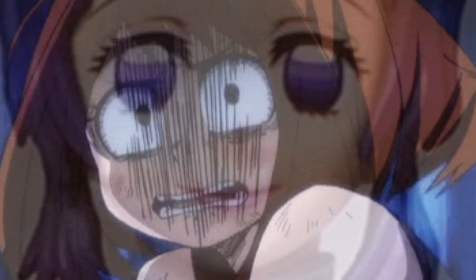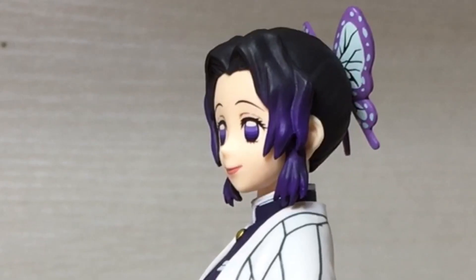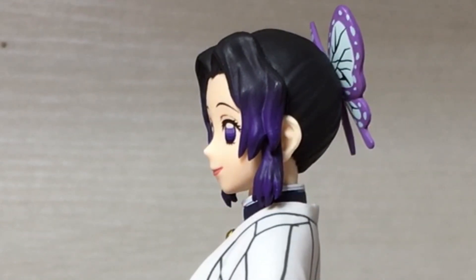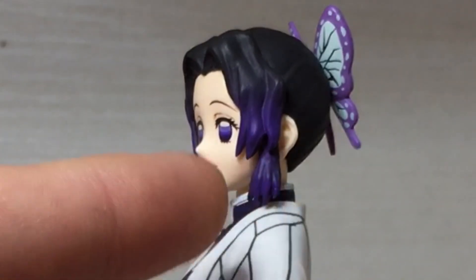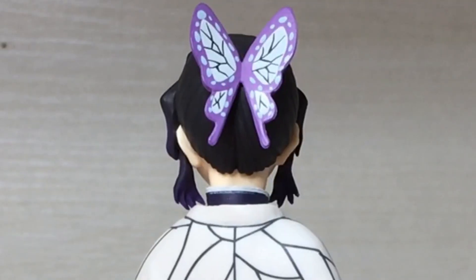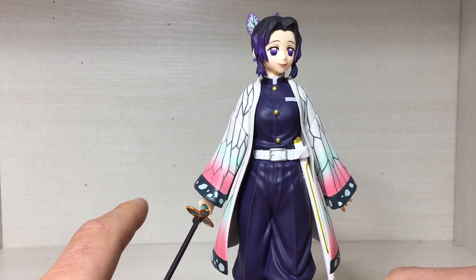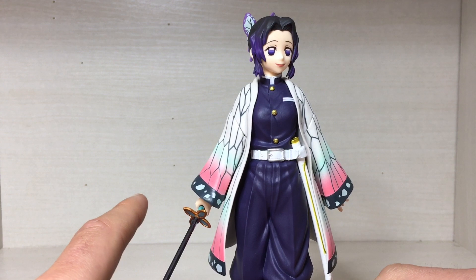Looking at her face from the front it does look a little bit creepy, but then again she's a little bit creepy in the show. The hair looks absolutely glorious — it does have the purple on the ends there which looks pretty good, it's painted purple. And then the back of the head has nice butterfly hair pieces there.